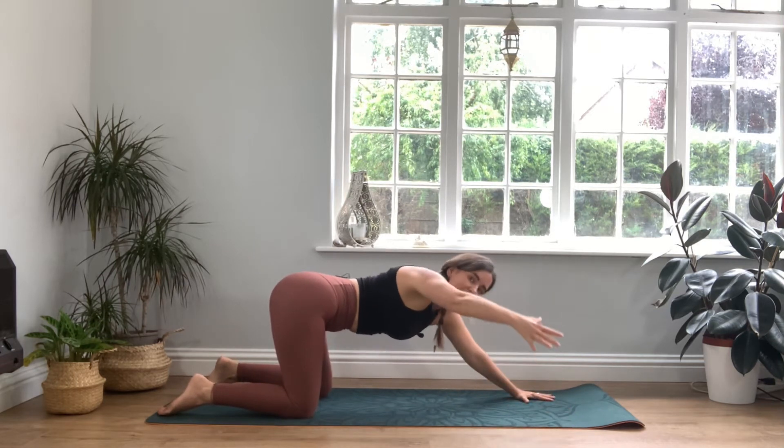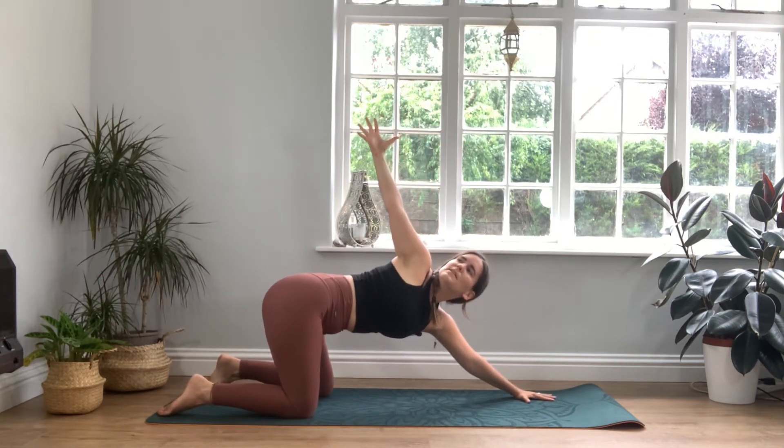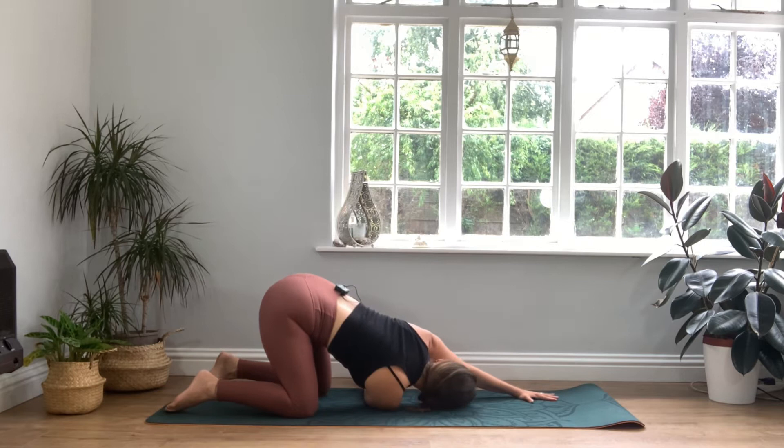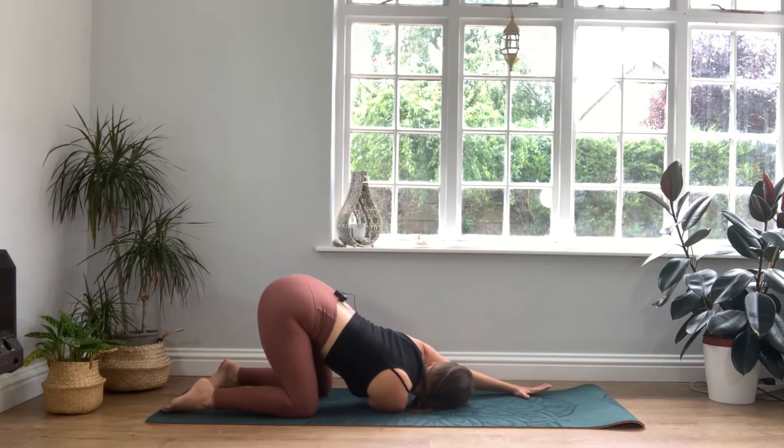Press into your left palm and as we inhale, we'll reach the right fingertips to the sky, opening and gently twisting. Then exhale, threading the needle — right arm travels underneath the left armpit and you just gently rest the right side of the face into the mat as you stretch and reach out through the fingertips. Keep the tailbone lifted, pressing into the tops of the feet. Just taking a moment to be still with your breath, feeling this gentle stretch through the spine, into the arms and shoulder. Take one more deep breath.